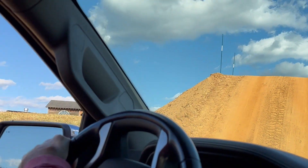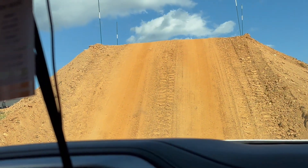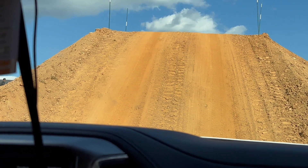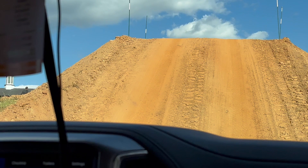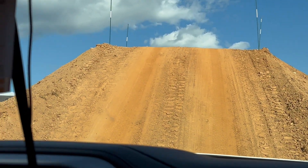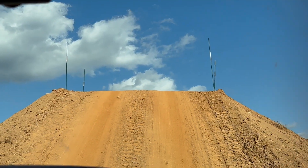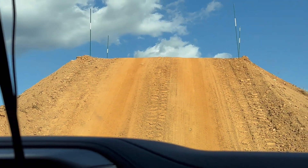That was pretty awesome — the big hill of doom! So as we talked about yesterday, we want to go straight up, straight down. Same has to happen with the trailer. If we have a failed hill climb, this is where we have to be very careful backing down. We want to keep the wheel straight going down, but the trailer doesn't want to do that, so we have to kind of follow the trailer a little bit.